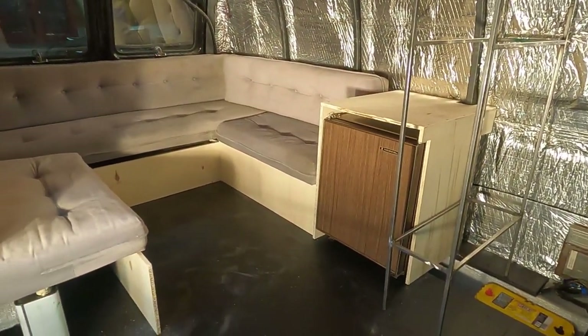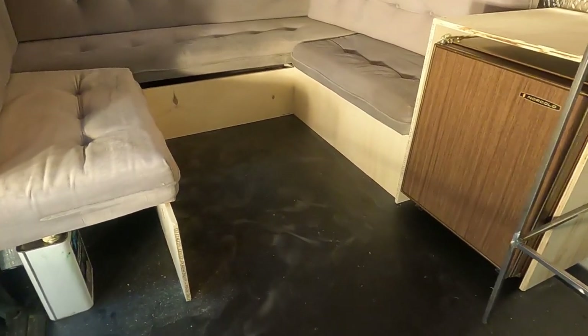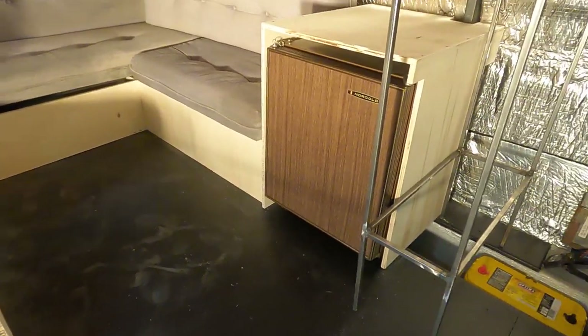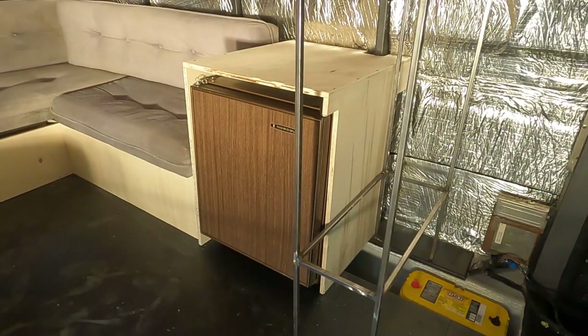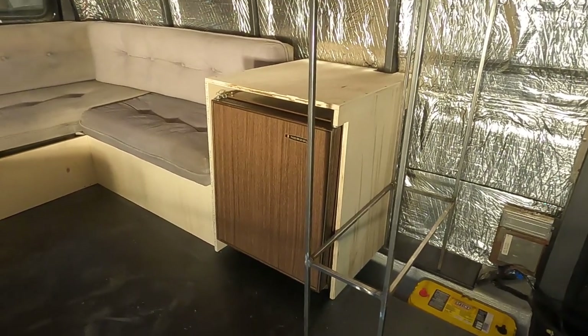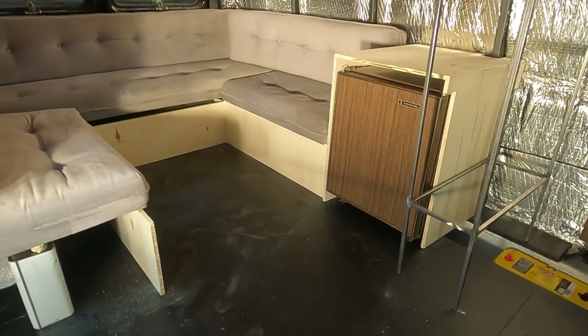Here it is after the first evening of work. We've got the main pieces for the bench cut out. We've got the cabinet that goes around the refrigerator all made, and we've kind of got things figured out.